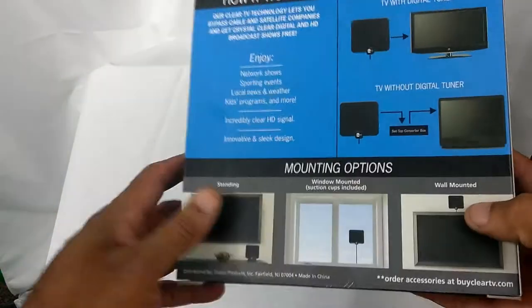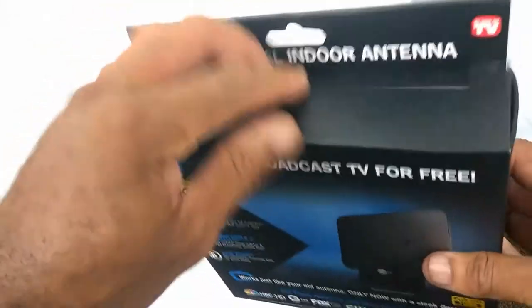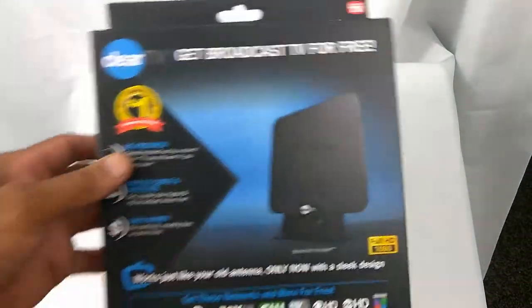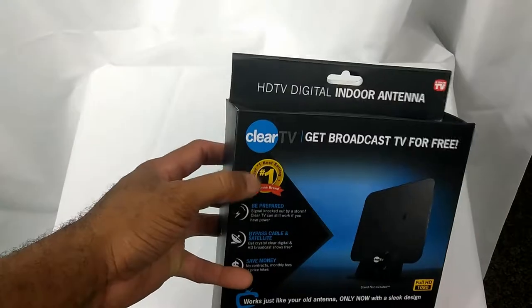I know you guys might be familiar with the Clear TV key — I'm not sure if it's Free TV key or Clear TV key. But we're going to check this out and see why they got that label right there.